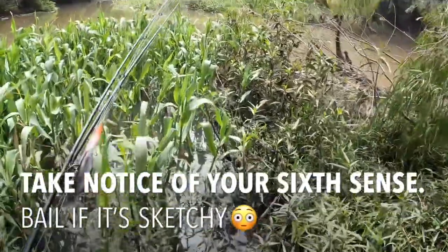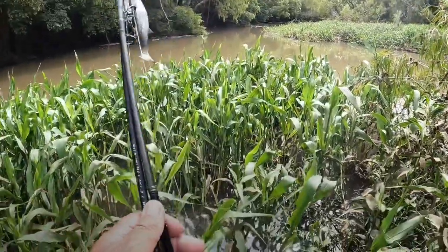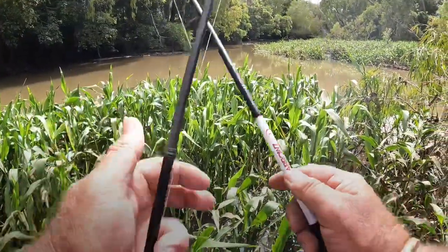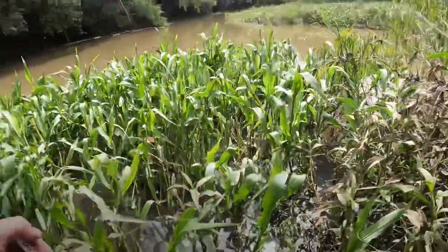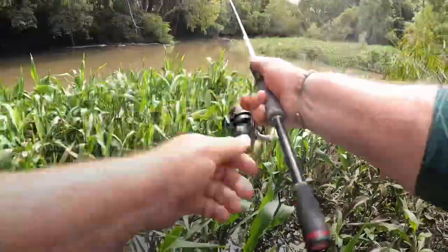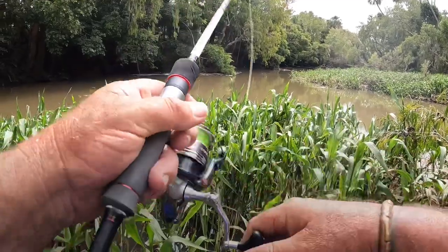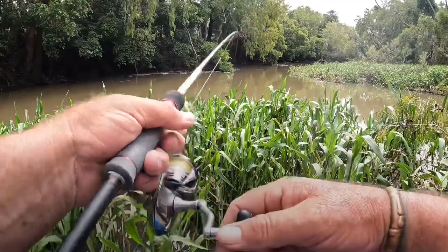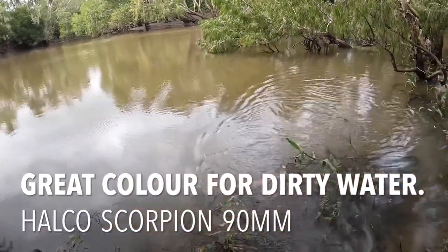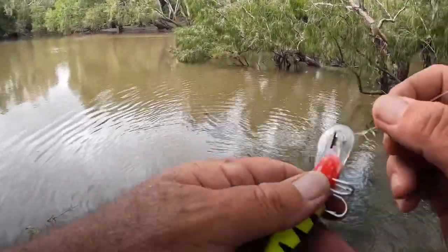So sketchy - what I'm doing here I normally wouldn't do. Landing a big fish here is going to be ordinary. What a baby rat - not the size of what I thought would come out of there.